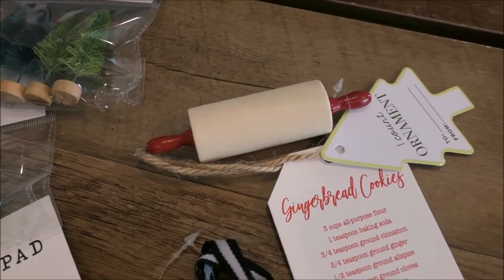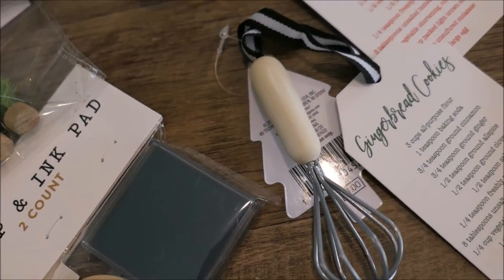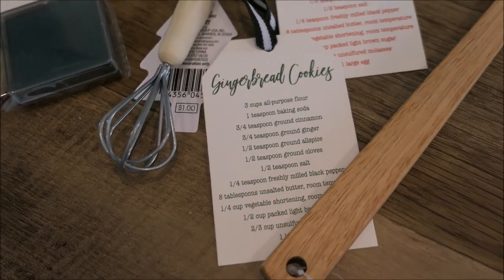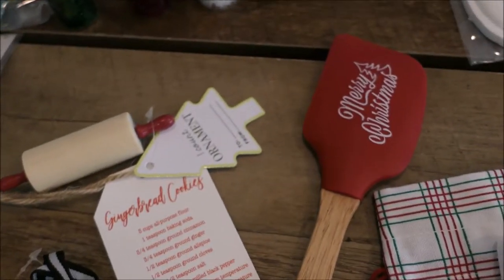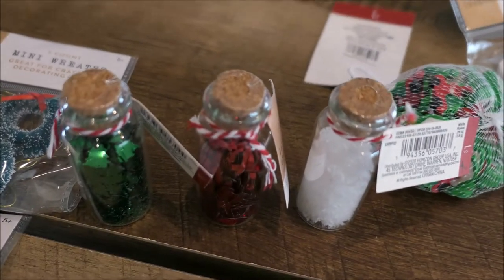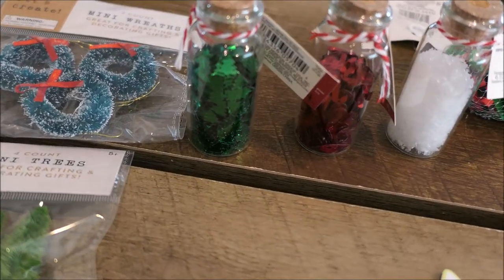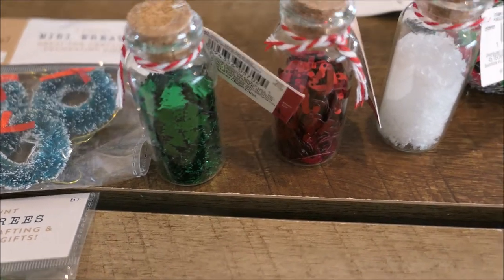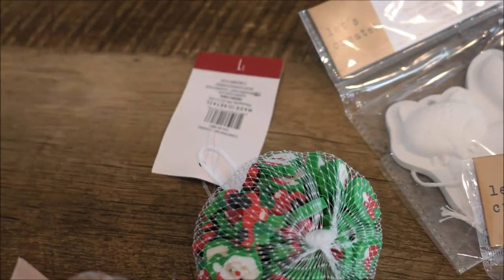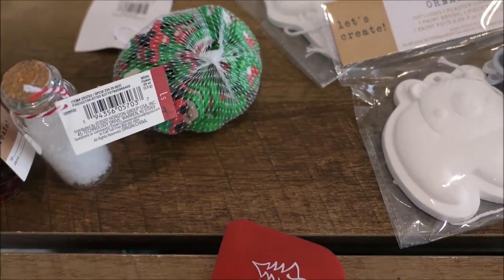I just died when I saw these cute little ornaments. I'm not going to be putting these on the tree — I'm going to use these for my Christmas tiered tray. They both come with the gingerbread cookie recipe on the tag, so that's so cute for only a dollar. I also picked up this Merry Christmas spatula in red for only a dollar, and three of these cute little glass tubes filled with different crafting supplies — green sparkly trees, red candy canes, and white snow. I always pick up a pack of the Target dollar spot erasers for all the holidays.